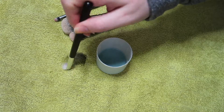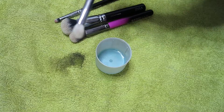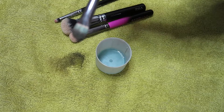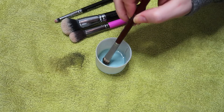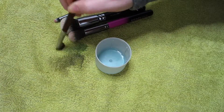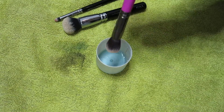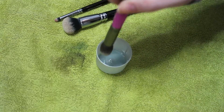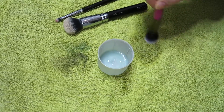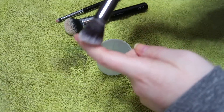And then you swirl it. And then it's clean. So then this brush has some teal eyeshadow on it. Again just dip — if it's really really grubby you can go halfway up. And you just swirl. So this is a concealer brush, same method. Dip in for a minute, swirl. And it's clean and it's dry and it's disinfected.